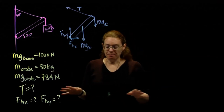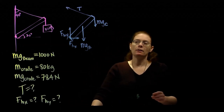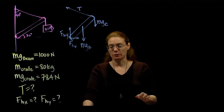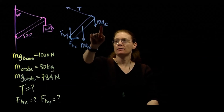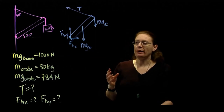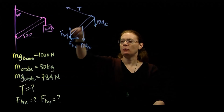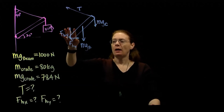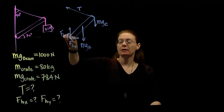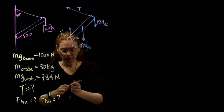We have our extended force diagram, and now we have to pick our pivot point. You want to pick a pivot point that gets rid of the most unknowns in your equation. You can also pick the natural pivot — if this beam were to pivot, it would pivot around this point at the hinge. Putting my pivot here gets rid of two unknown forces, so that's a good choice. My pivot point is right here.